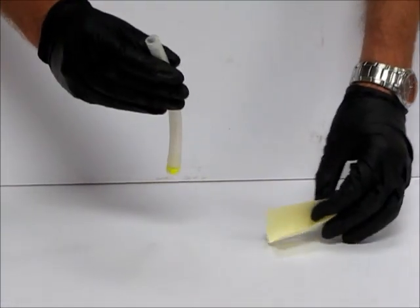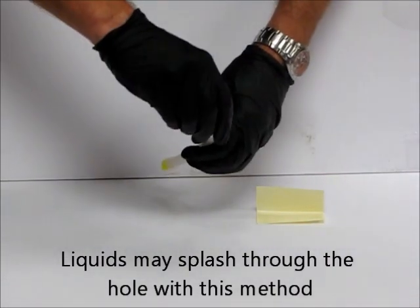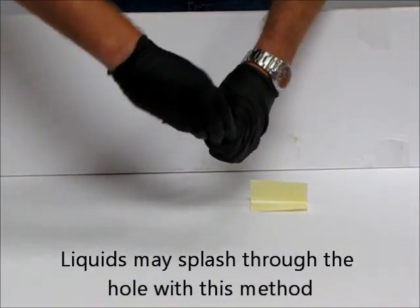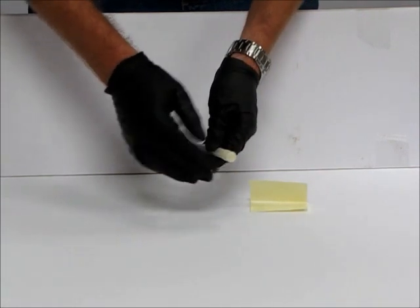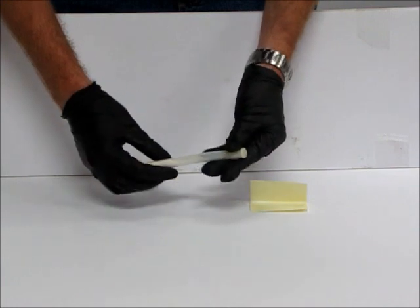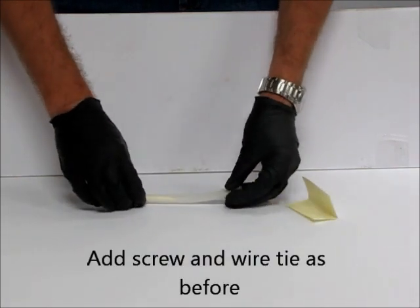It is important to note that liquids may splash through the hole using this method, therefore creating a potential safety issue. You then add the screw and wire tie as shown before.